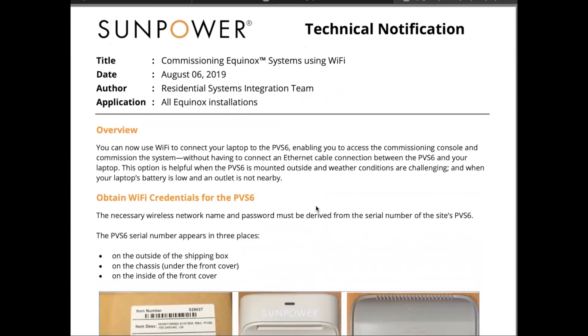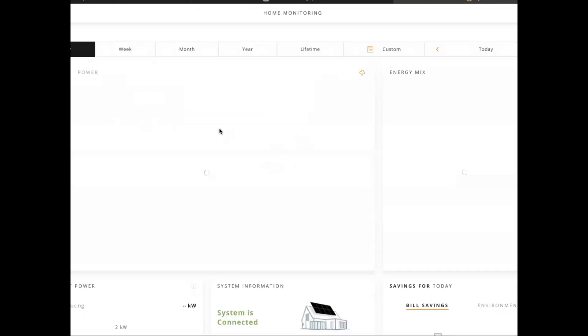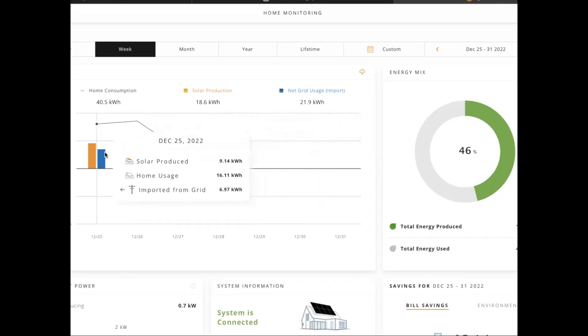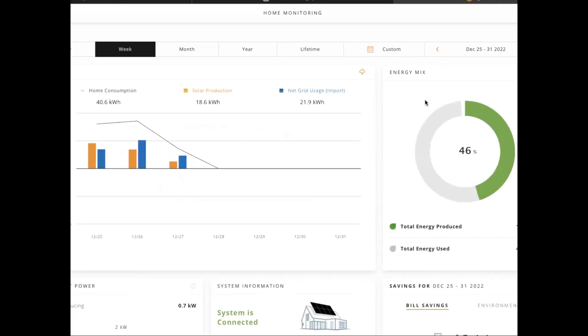At that point, your SunPower will start reporting again. Your panels still create solar power even without Wi-Fi, but if you use the monitoring service to track your usage, changing the router will just cause it to stop reporting. For example, I disconnected my router on Christmas Day, so we should see nothing for that week on the 25th. But once I reconnected the Wi-Fi, it looks like it had cached all my information and uploaded it when reconnected. Once you reconfigure, you're back to seeing your solar production, usage, and ratios.